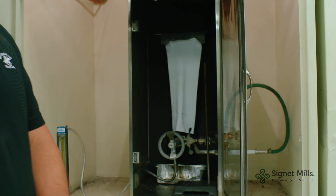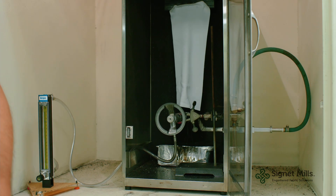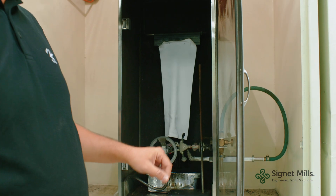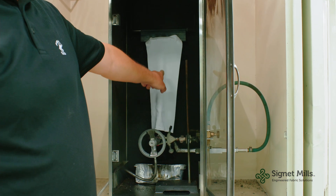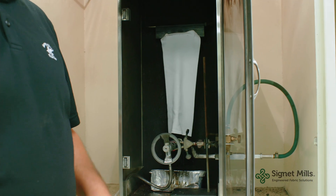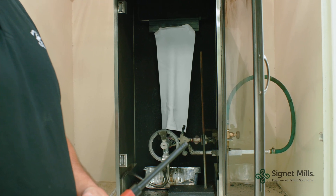In this test, a four-inch flame for 45 seconds is added to the fabric. We burn it. After the burning is over, we're going to measure the char length, the drips, and if the fabric continues to burn after the flames release, we're going to measure after flame.